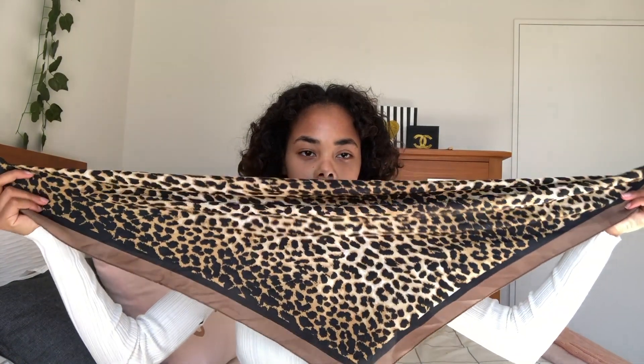The next one is with a silky bandana like this. I'm gonna fold it from the longer side so that it is like a long mesh, and then I tie it at the bottom. It's pretty simple.